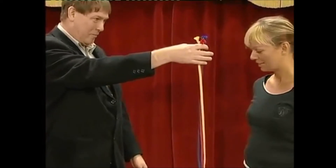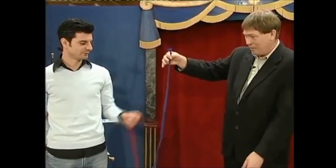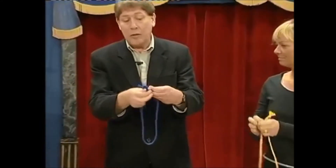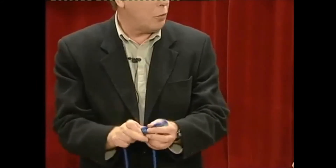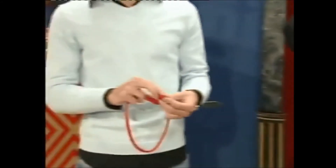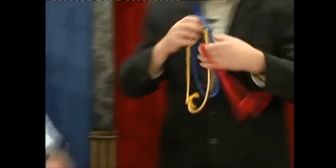Now you take a choice — any rope you like. The yellow one, please. And you sir, you take any rope you like. So the blue is for me. We each tie a knot, forming a circle — we want a circle of rope. Any knot will do, it's not important. So we have one, we have two, we have three rings of rope.